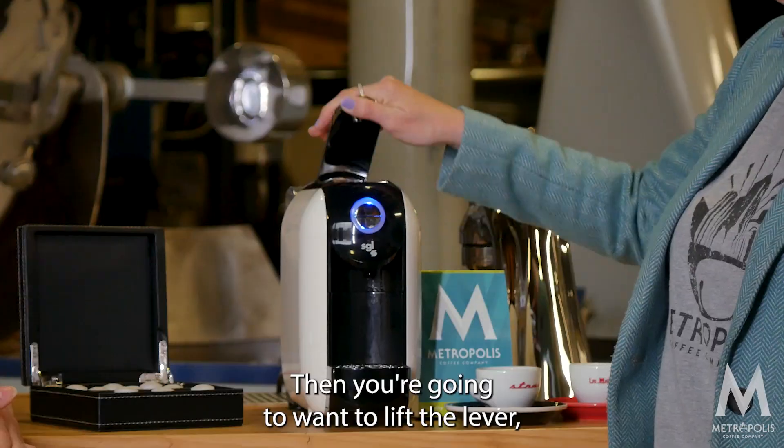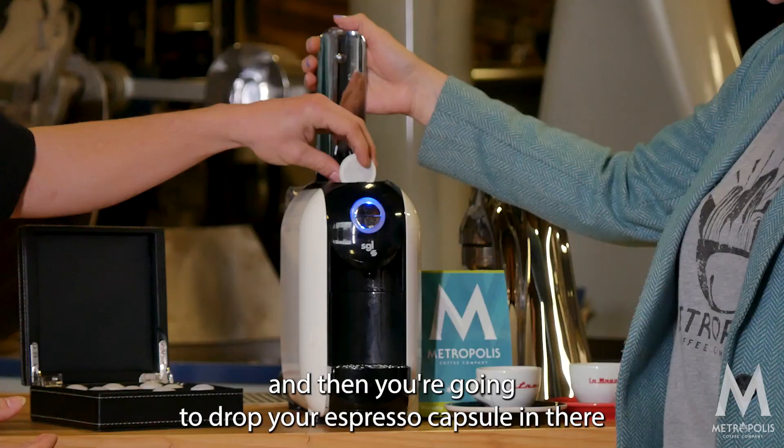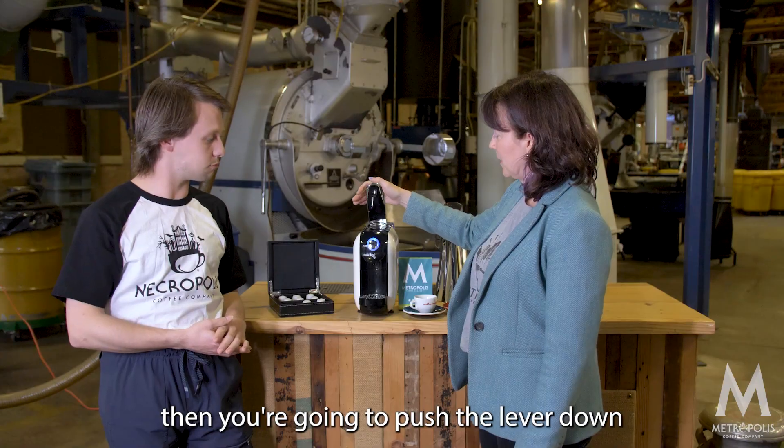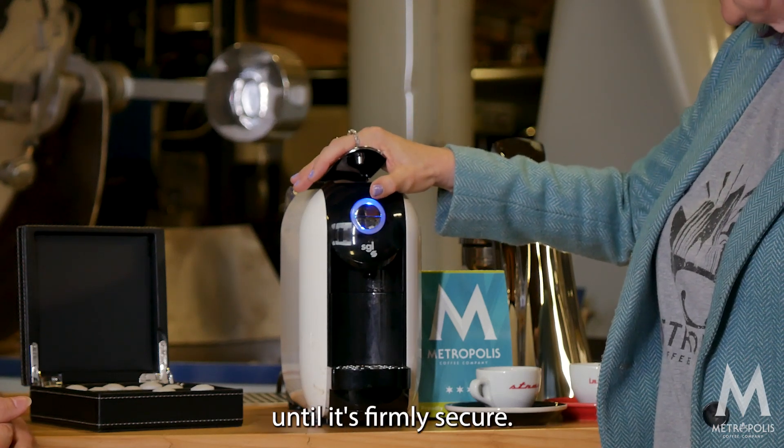Then you're gonna want to lift the lever and drop your espresso capsule in there. Then you're gonna push the lever down until it's firmly secure.